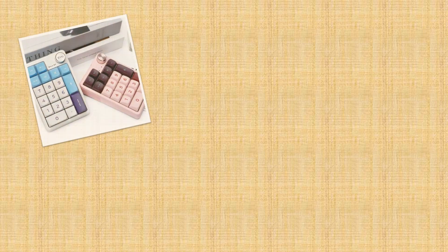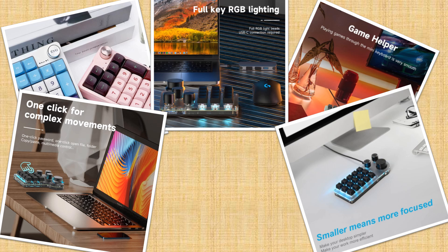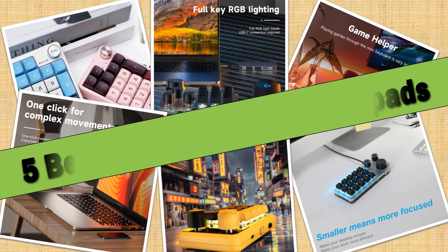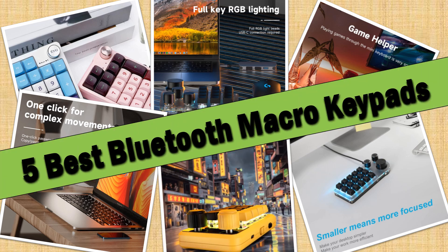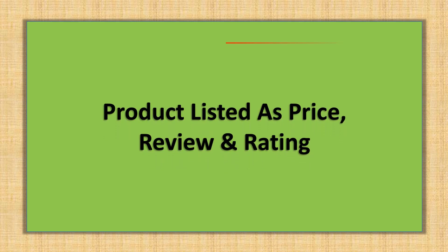Hello friends. Today I will share with you the top 5 best Bluetooth Macro Keypads for 2024, so let's check it out. Products are listed with price and review rating.